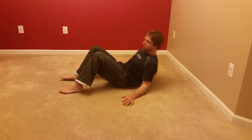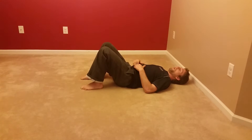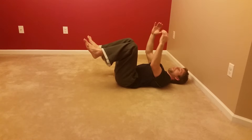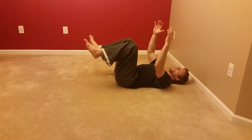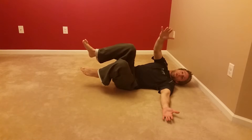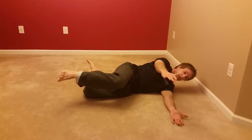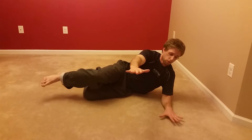I'll still start in the same position, which was that three-month position on my back. All the same initial characteristics continue: tension in my lower abdomen, legs and arms. I'm going to go through the same movements as in the last video — rocking, then my hand comes down and I roll towards this side, with pressure in this arm.